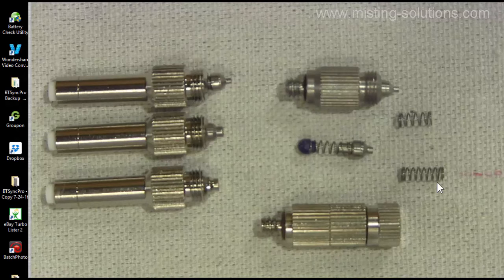The main thing we're going to be talking about today is the springs — you can see there are different lengths and spring thicknesses — and the tip itself, how the tip works, the different sizes of tips, and how the check valve ball interfaces with the seat. The first thing I want to point out is the tip itself. You can see that this one sticks out a little further than this one and this one right here.